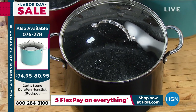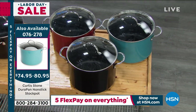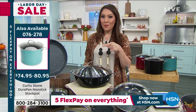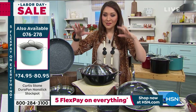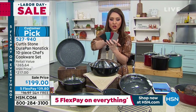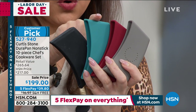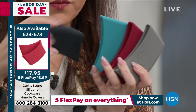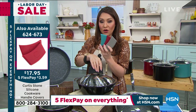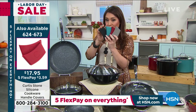Pastas, stews, whole ears of corn — I have those stock pots available and I don't want you to miss out on the great value. Five flex pay on everything — if you did the 10-quart on five flex, that's about $16 and a couple pennies a month. And I want to show you the silicone handles you keep seeing Curtis use in the shot. You can get them in stone gray, red, turquoise blue, or black. You can use them on top of the pans or on the sides to grab it safely when it's hot, and it prevents slipping. Under $18 — item number 624673.